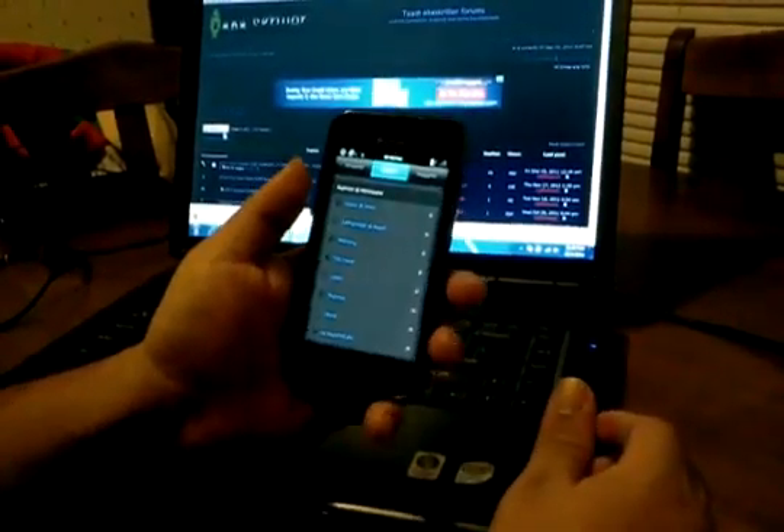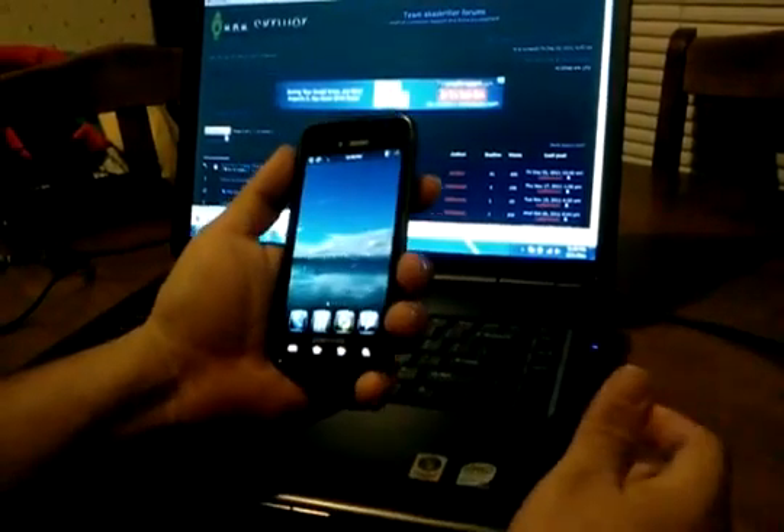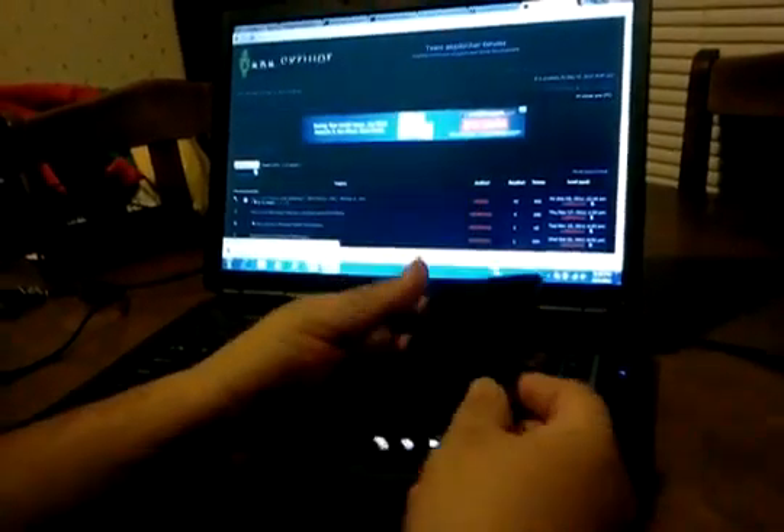Remember, AKSkriller.com has got Ice Cream Sandwich 4.0.1 available for your phones. Come check us out. That's it — it's AppSuck05, I'm out.